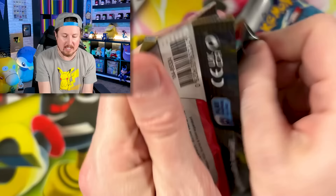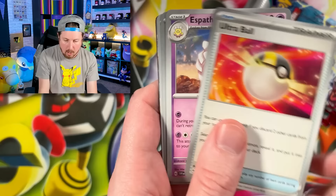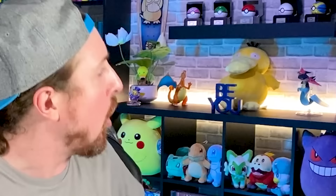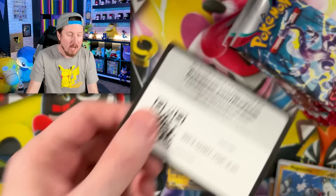Starting off with pack number one inside the brand new studio. Going into Arvin, Magnemite, and a Magnezone EX right here. Energy. I know it's not all new Pokemon, but it's an all new generation with a bunch of new Pokemon.